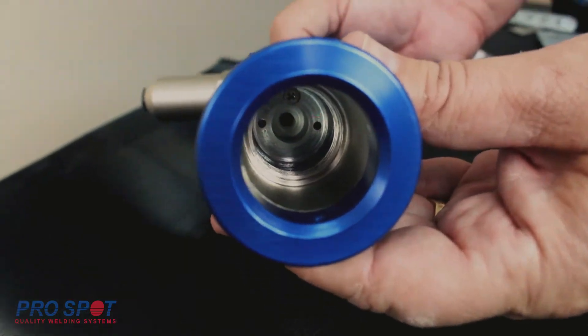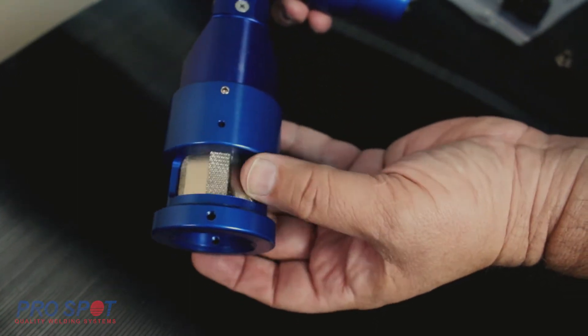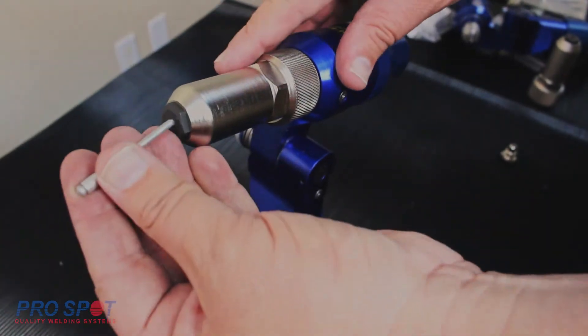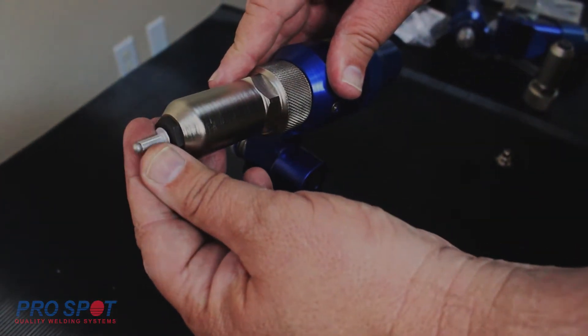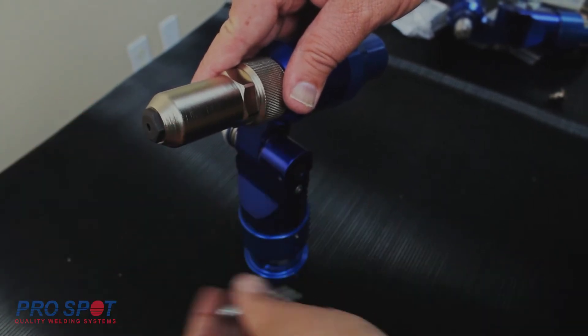It is a completely self-contained hydraulic chamber that quickly adapts directly onto the PR5. The nose of the blind rivet pull adapter can be changed out to fit different size rivets. Your PRPA20 comes with an assortment of nose fittings to accommodate various blind rivet sizes.